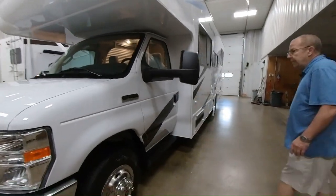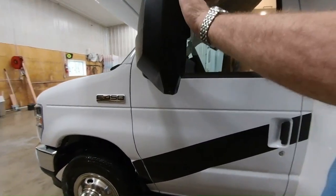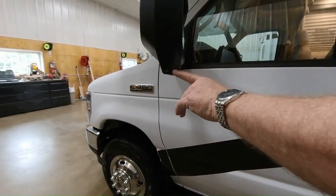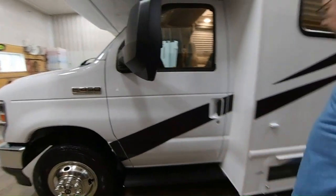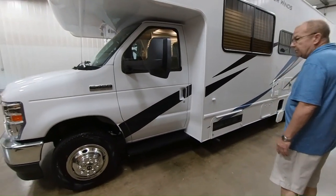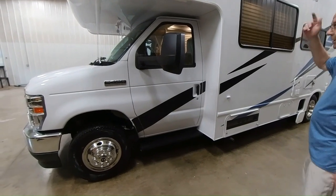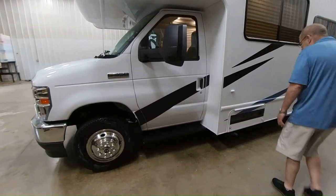Coming around, you got your side mirrors here, which are extended — you have the big mirror and then the smaller mirror. We've also brought this in with the side-mounted cameras. When you turn your turn signal on, it'll show you down the side of the coach, so you don't have any blind spots. Whichever way you're turning, it'll turn the camera on in your monitor so you can see everything down the side of the coach.